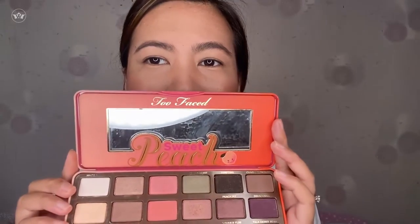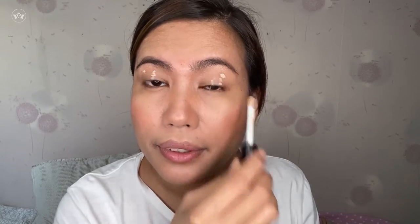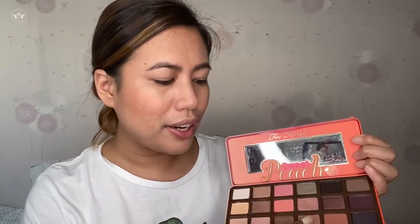Ta-da! This is what I'm gonna use for my eyes — this is the one I recently got from Sephora, guys. Yung smells niya very peachy (the smell is very peachy) — super bango, parang ang sarap niyang kainin (very fragrant, like you want to eat it). Put on eye primer first. I'll use the puree shade. For my transition color, I'll put the lucious shade on the brow bone. Then back to summer yum for the transition. Caramelize on the lower lash line.